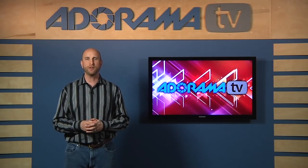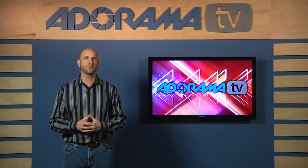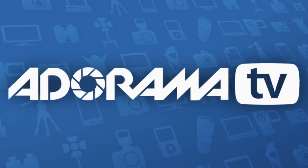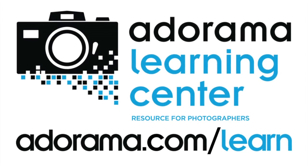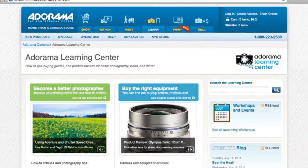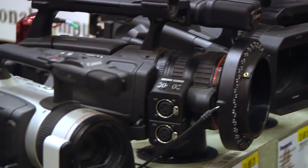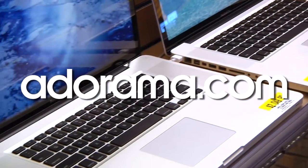Thank you so much for the question, Paul, and thank you so much for joining us this week. This episode is brought to you by Adorama TV. Visit the Adorama Learning Center where you'll find photography tips and techniques, links to the gear used in this episode, and related videos. For all the latest photography, video and computer gear, visit Adorama.com.